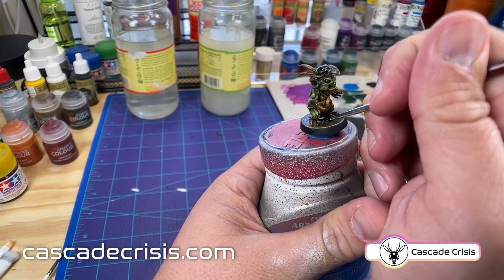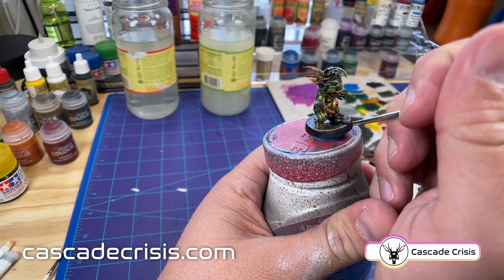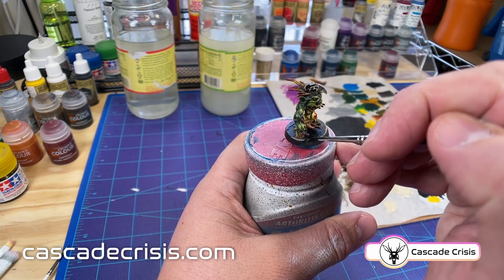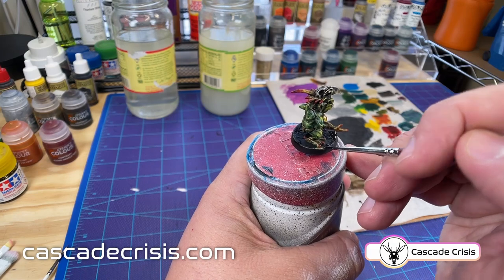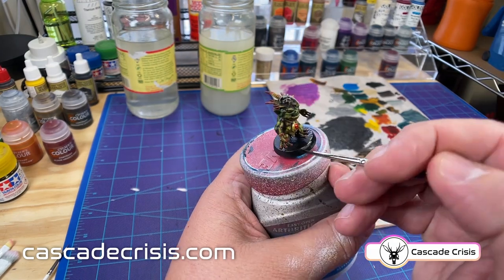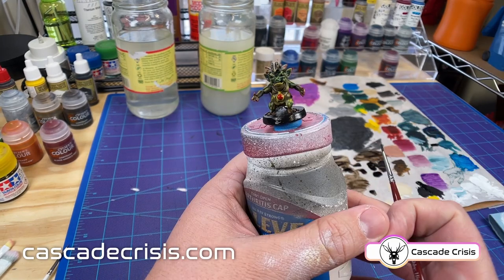At this point I'm pretty happy with how he's looking, so I'm going through with matte black and just cleaning up the base to make it look nice and crisp and clean. Getting in between his toes is the hardest part here — like most things I try to get some paint in a clear and workable opening and then push it towards the edge of where I'm trying to get to. And there we go — a nice clean base.